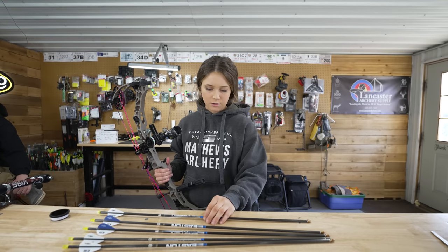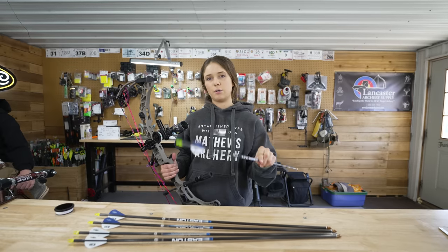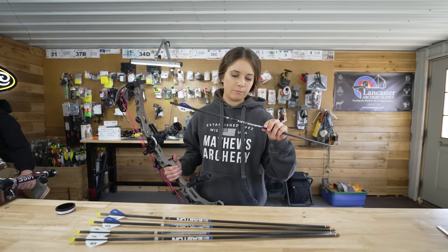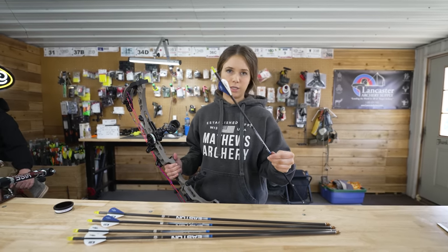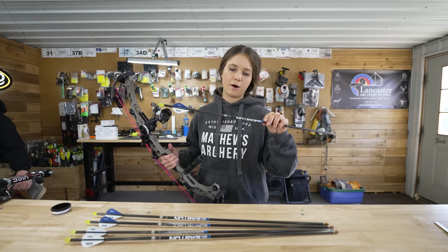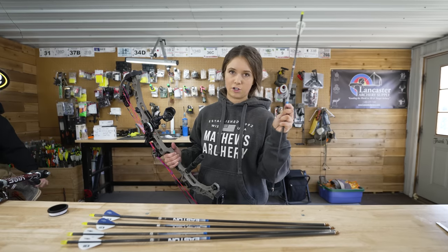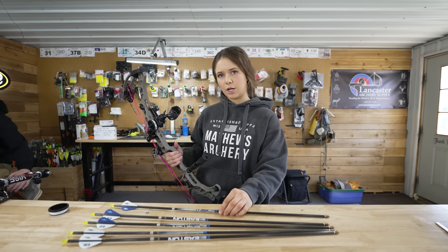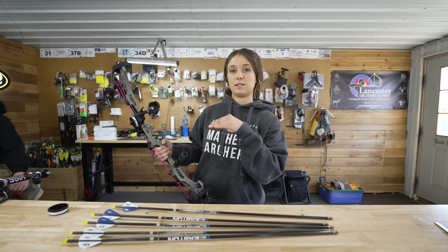The arrows that I'm shooting — I will do a separate arrow build video — but for now I'm just going to use the ones I pre-built. Pretty plain, basic. The Easton Sonic 6.0 High Velocity, the 6mm 500 spine. They're a little bit lighter, so hopefully they'll be a little bit faster and I'll get more distance than what I would get out of my hunting arrow.